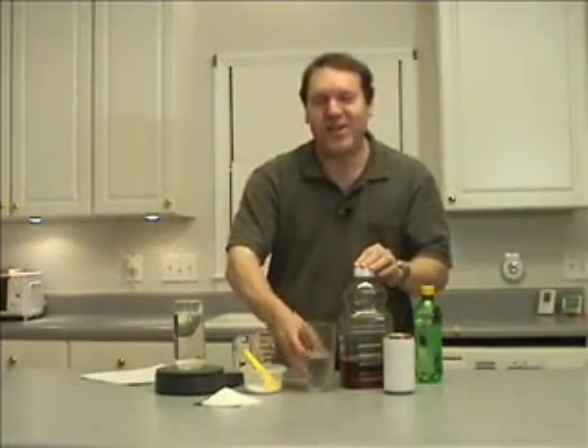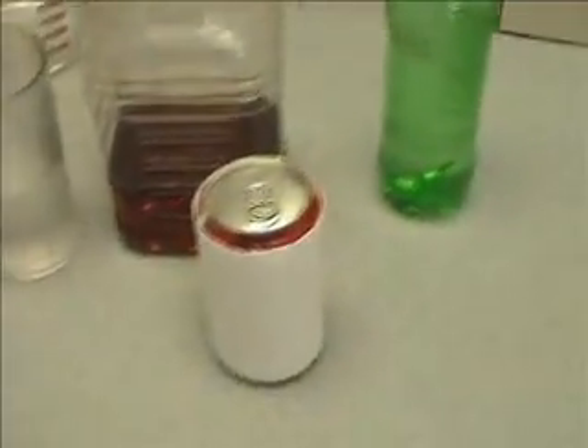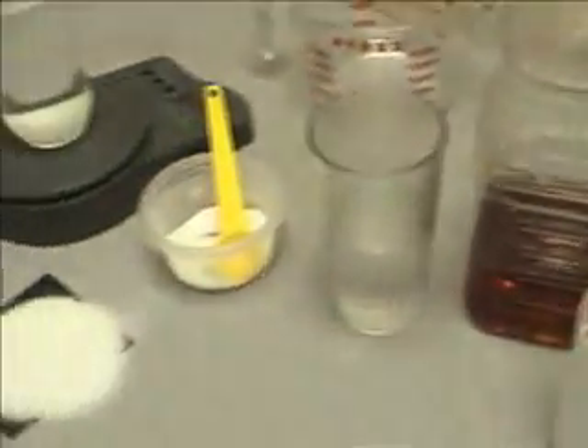Yes, it's called water. It tastes great and there's not a single gram of sugar in it. I'm Marshall Brain and I hope you have fun performing your own science experiments.